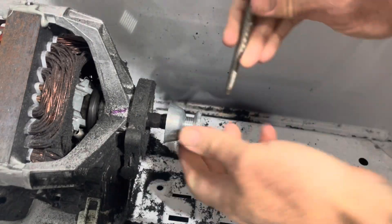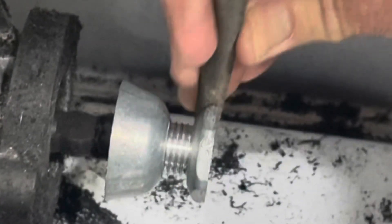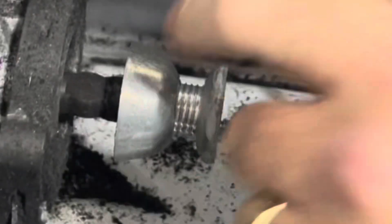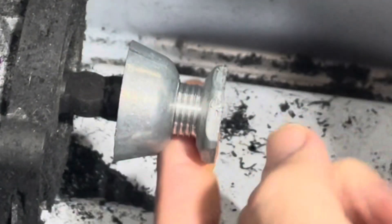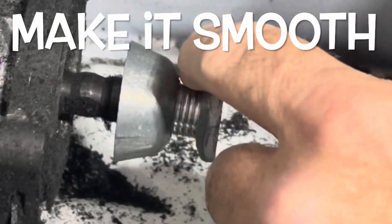Now that I know what the problem is, it is a pretty easy fix. I just grabbed the round file and I went around the pulley and flattened out any areas that were high. There was only that one area, but I did check the whole pulley after that.